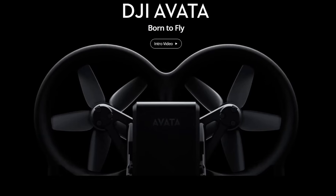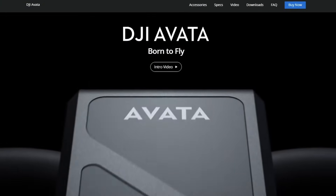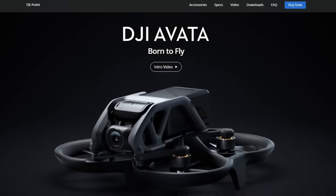I already have the Avata and I think it's fantastic, but now the Avata 2 is nearly here I thought — do I need to upgrade? A lot of the specs of the Avata 2 were leaked online, so I'm going to go through them now and compare them with the original Avata. Let's start with the pricing.